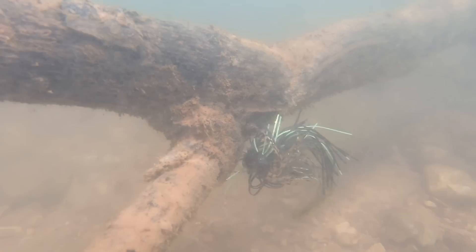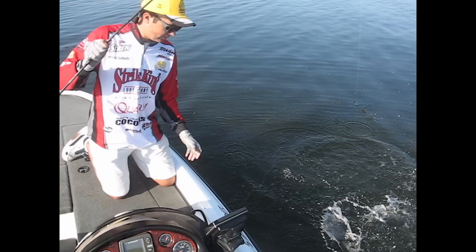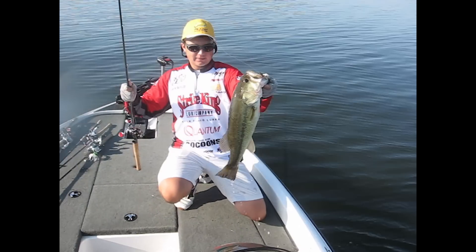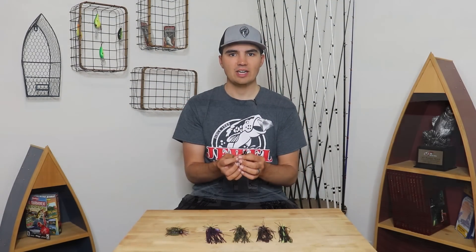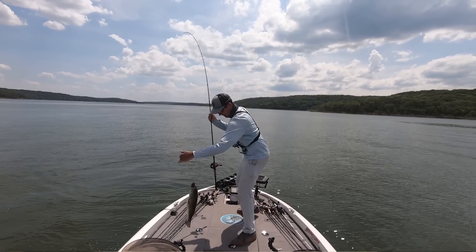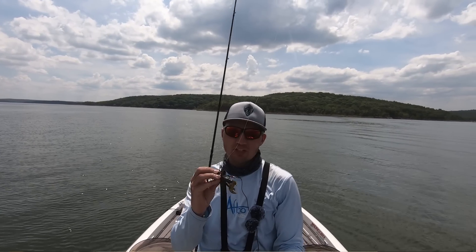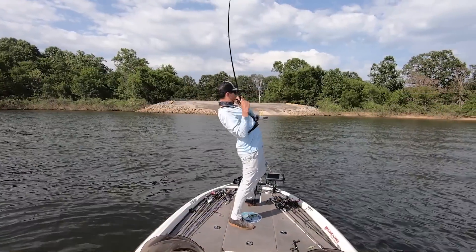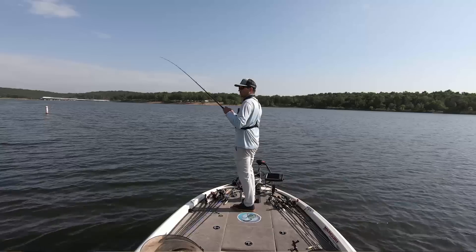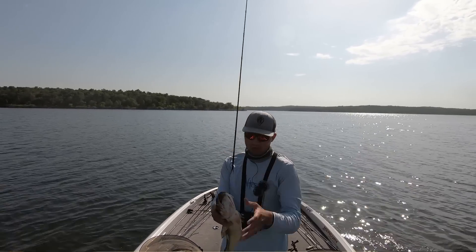It comes through brush 10 times better than your traditional brush guard because these wires are a little bit stiffer and will deflect wood away from the hook point, helping you come through brush and standing timber a lot better. I've been fishing jigs on offshore brush piles for over 10 years and I used to go through 10 to 20 football jigs every single month, especially in summer when fishing deep brush. Since switching to this double cable guard about a year and a half ago, I usually only go through about 2 to 3 jigs every single month.